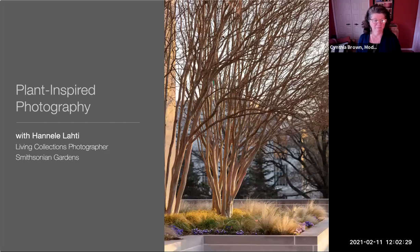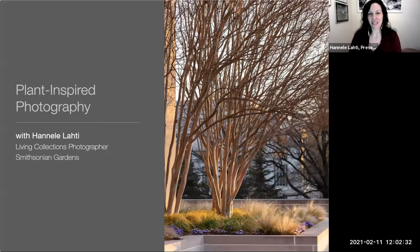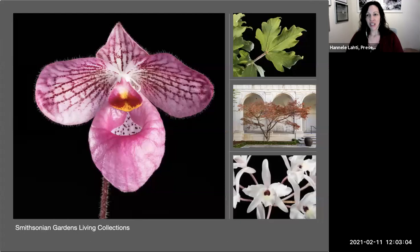Hi everyone. Like Cindy said, I'm Hanalei Lati and I'm looking forward to sharing some photography with you today. We're going to do it in a couple of different parts — we'll talk about the technical side and then different project ideas you can do at home with your kids to break the pandemic fatigue. I went to school for photography at RIT in Rochester, New York.